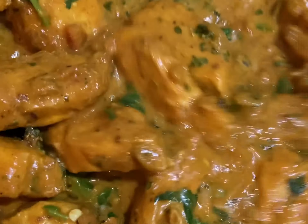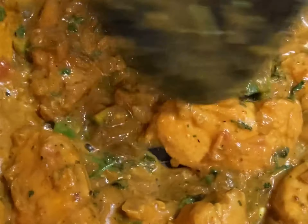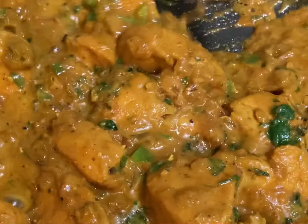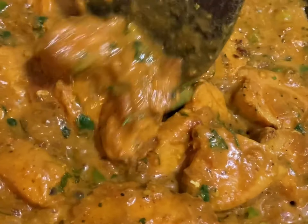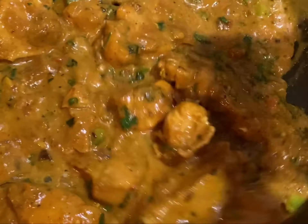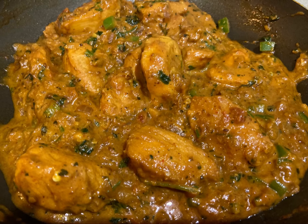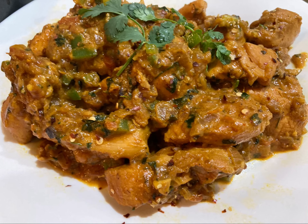Now you can see the oil is separating from the chicken, so this is the time we need to switch off the oven. I hope all of you guys enjoyed our Indian chicken recipe. You can try it at least once — thank you for watching.